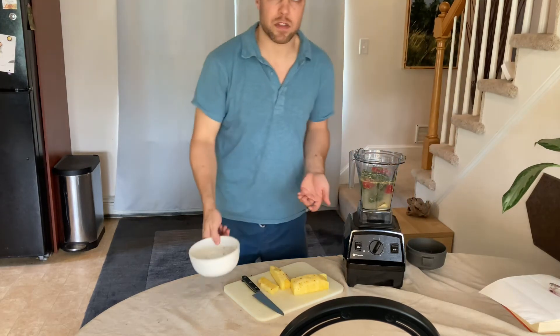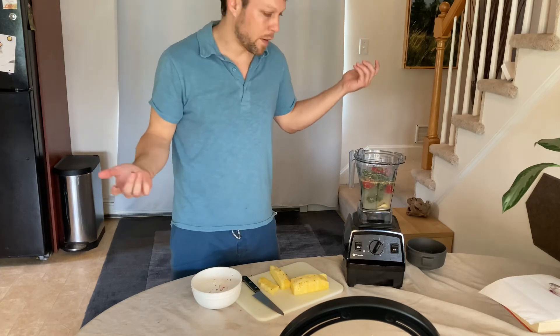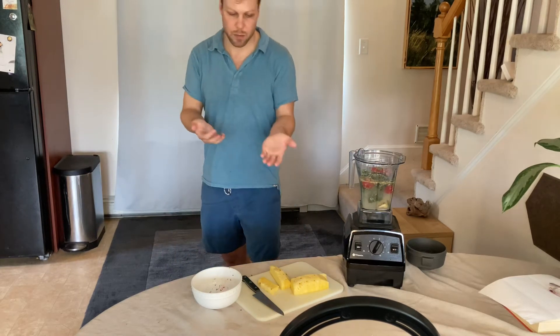I basically just make it up every time. You just put some fruit in, some vegetables, some fiber, some water — similar proportions each time and you'll be fine.